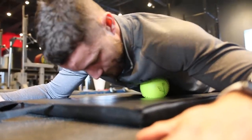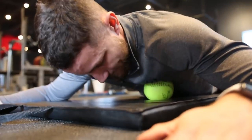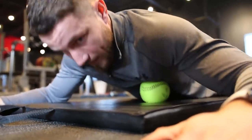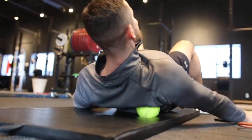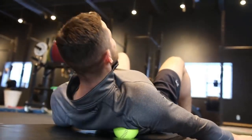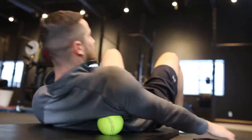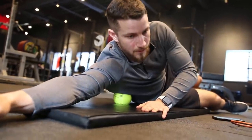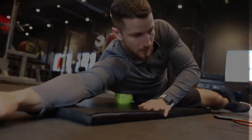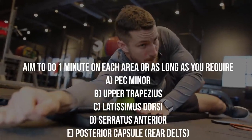Next up, our goal is to release the tight muscles. If your posture is not ideal, then your shoulder is going to be in a sub-optimal position, which leads to higher risk of shoulder impingement. So we're going to take a massage ball, foam roller, lacrosse ball, softball — whatever you have access to. Apply firm pressure in a small circular motion, aim to do this for one minute or as long as you require. We have a bunch of different muscle groups you're going to be targeting on the screen right here.